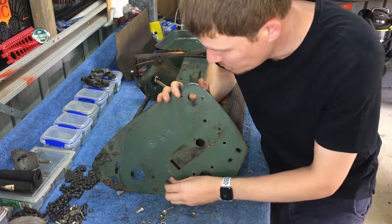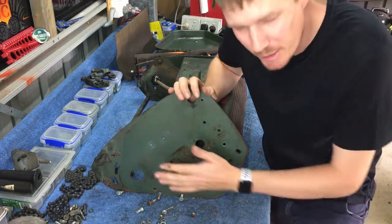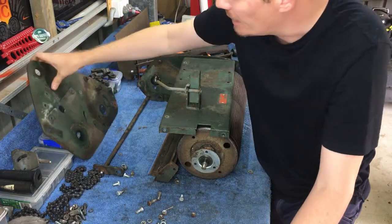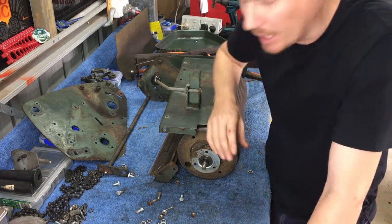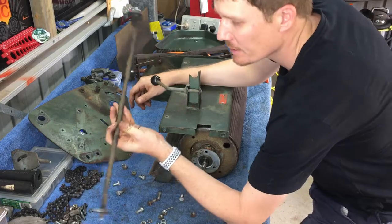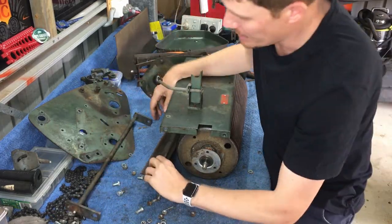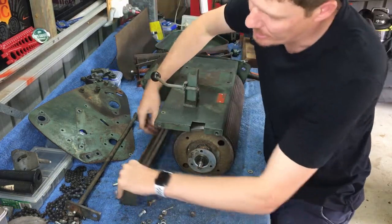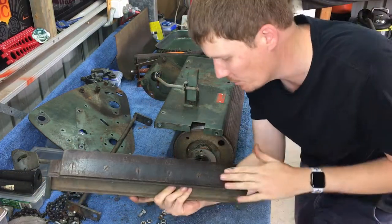I've loosened and removed all the nuts and bolts from the side, so now the whole side of the mower is free and it comes off. Basically, once that's off, everything else will fall apart. The front roller cradle is no longer held in place, so that comes out. The sole plate is no longer held in place, and that will come out. Our bed knife is on the bottom.